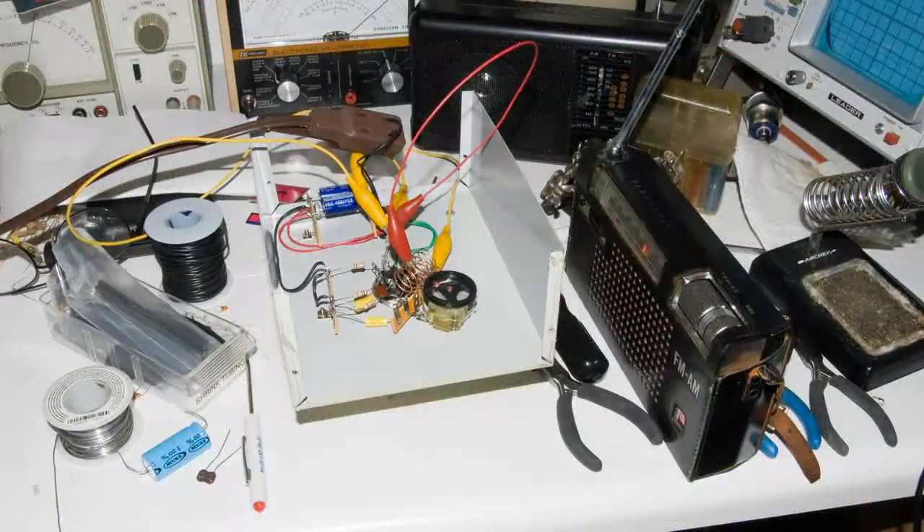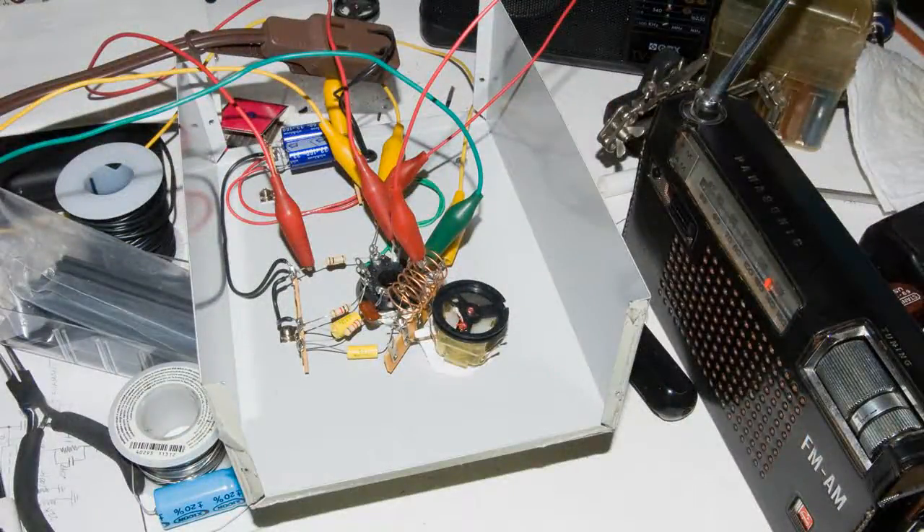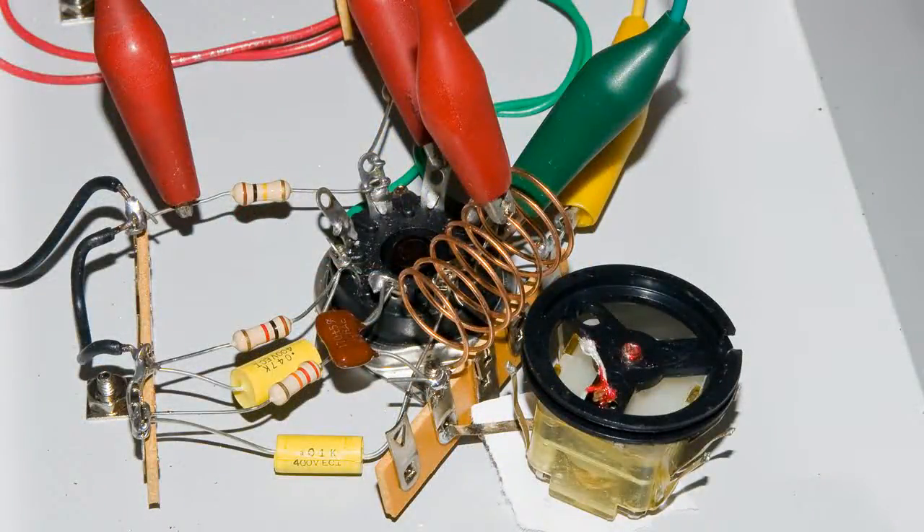I've gotten the project far enough along now and I have quite a bit of stuff soldered in, but as you can see I've got quite a few alligator clips here. The most important of the alligator clips is the one that goes to the coil. This is the B-plus lead, and this will allow me to move that connection up and down the coil to find the best connection for this transmitter.